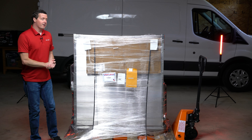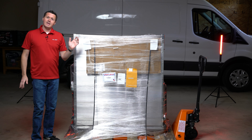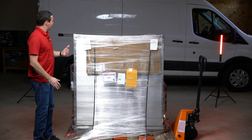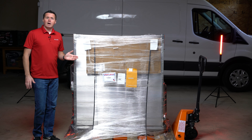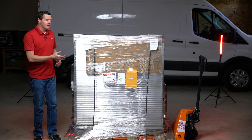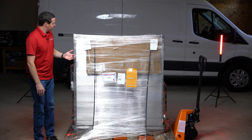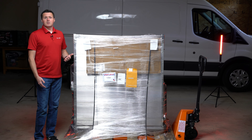This should be a pretty fun unboxing because this is the first time we've done a cargo van ramp for unboxing, and this is how it arrives to you. It's obviously gonna be shipped on a pallet — it's just a pretty big loading ramp. It is aluminum, so it's not super heavy, but it is obviously bulky.